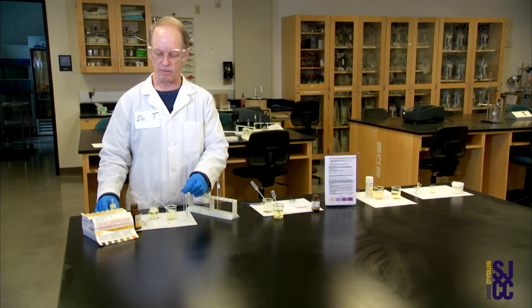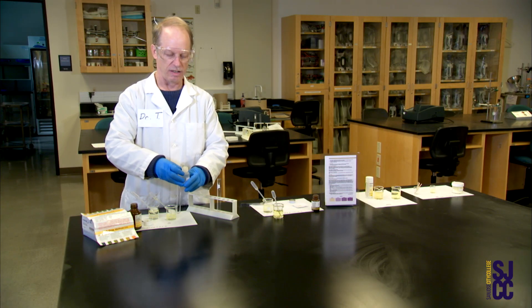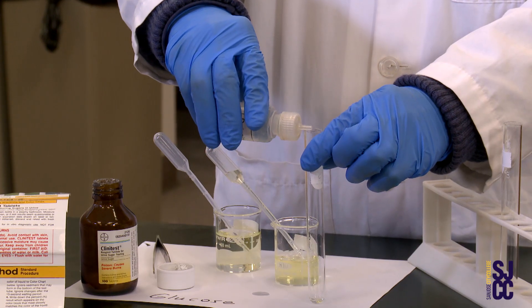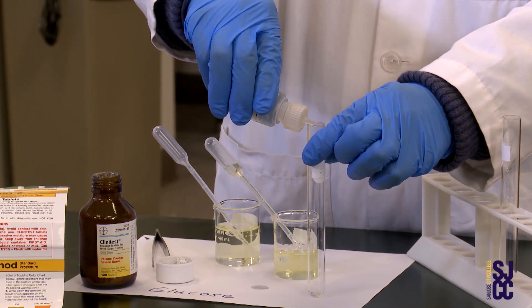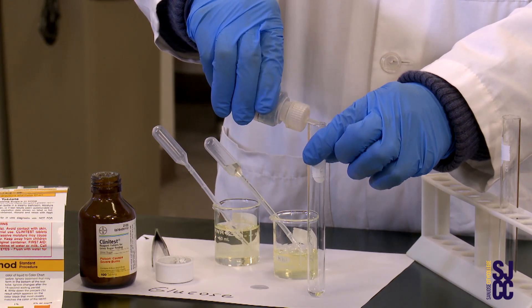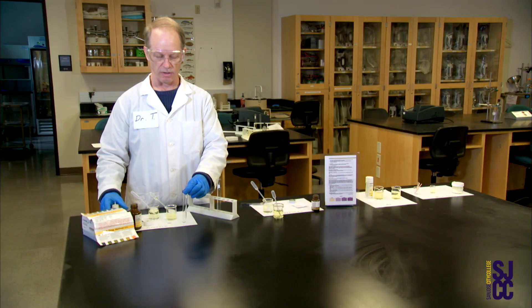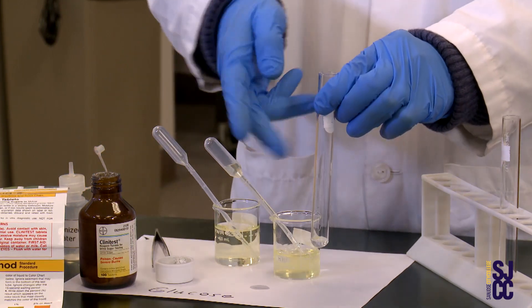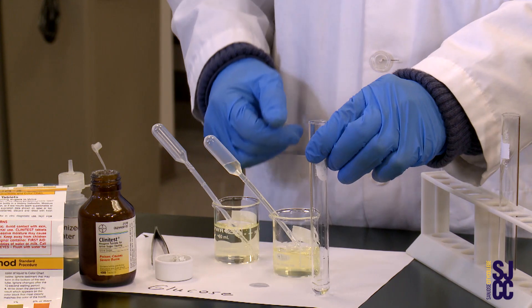I've got some deionized water — DI water, as we call it. I add ten drops of DI water: one, two, three, four, five, six, seven, eight, nine, ten. Done with the urine and water. I'm going to mix it just a little bit, the way we mix things, with our fingers gently like this.